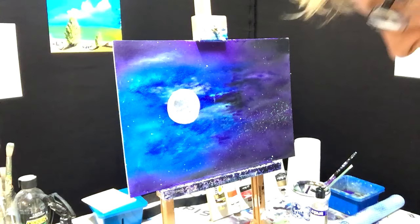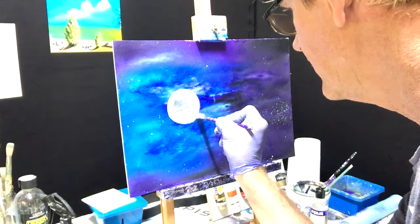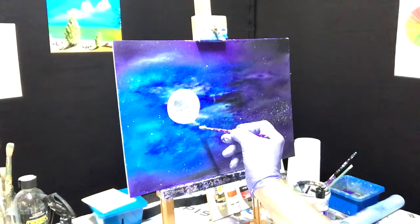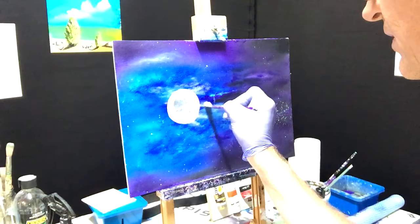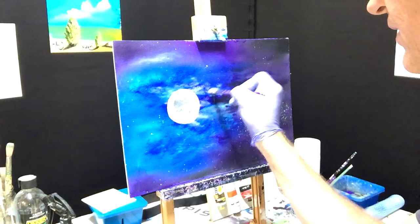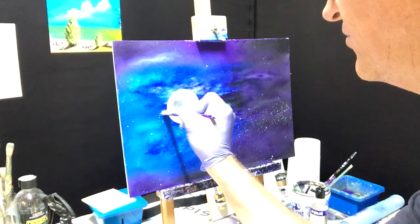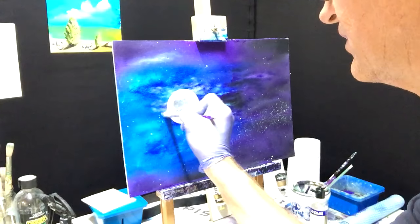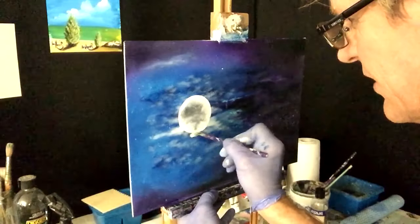I've just got the very smallest amount of paint on this little brush and I've wiped it off. See how lightly I'm doing that — I'm coming in front of the moon, sinking it back into the night sky, making pillows of misty clouds in front of the moon.